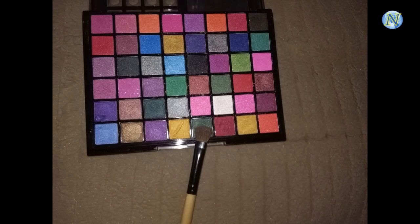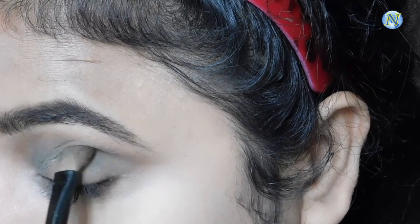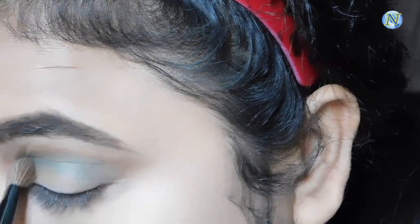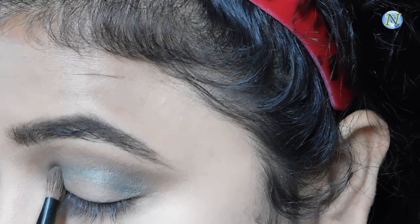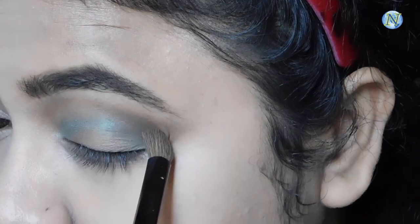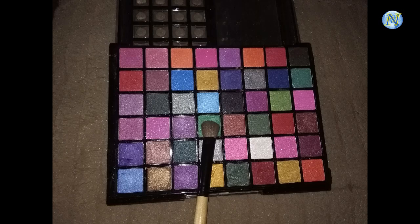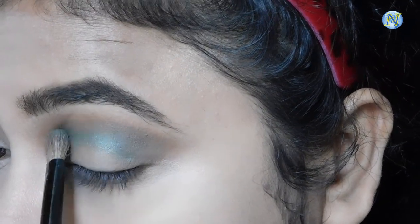Now from my Hilary Rhoda palette I'm going to take this dark green eyeshadow and apply it just under my crease area, concentrating on my inner corner and my outer corner to give it a halo kind of look. With a blending brush I'm blending all of this out. Then I'm taking this vibrant emerald green color with the same brush and applying it under my crease area, just building up the pigmentation and giving my eyes a nice pop of color.